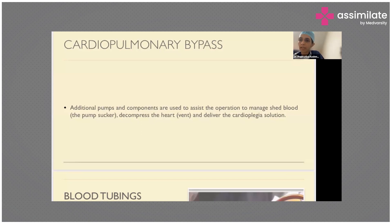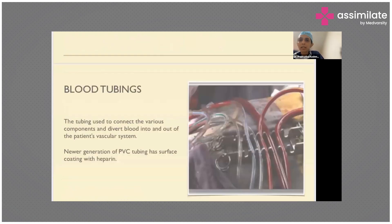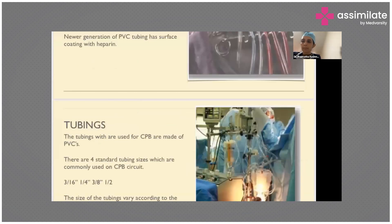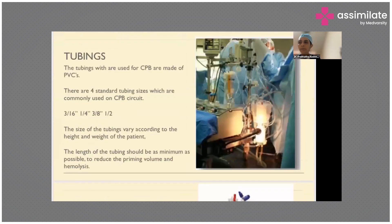Finally, there is the cardioplegia delivery system. The blood tubings connect the various venous and arterial components, diverting blood out of the patient into the pump or from the pump back into the patient's vascular system. Newer tubings are heparin-coated, making them more friendly to the patient in terms of reducing hemolysis.